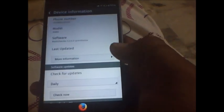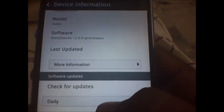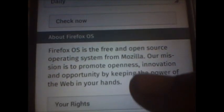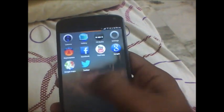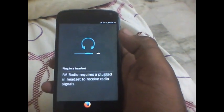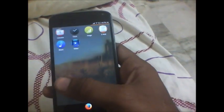So let's get to the device information and look at what's there. That's the device information. This is your FM radio — you need to plug in your headphones to play the FM radio.